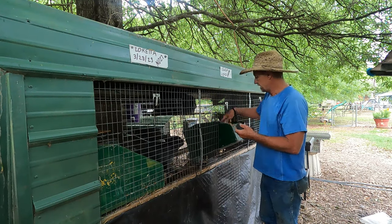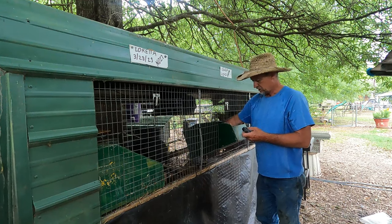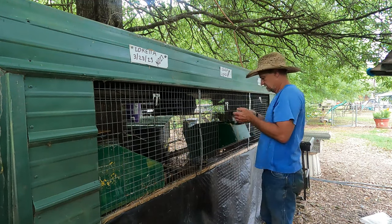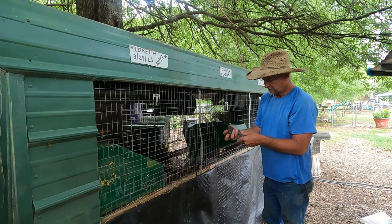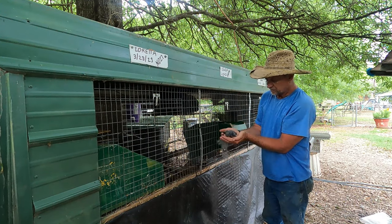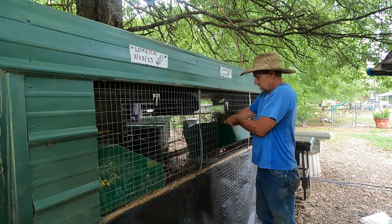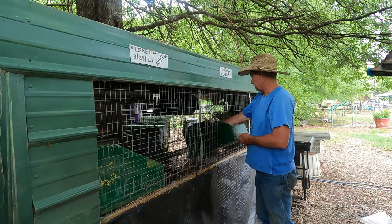Old Gwen here had five kits but only two of them made it — she ain't been having much luck lately. These are cute little American Blue rabbits. And then Loretta over there, she's got eight this time.